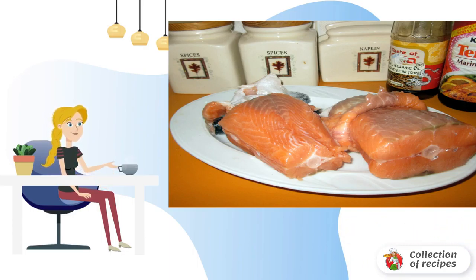Grilled fish in the microwave at home can be cooked with absolutely any spices that you like. Leave it a little soaked in flavors and aromas. Grease the microwave grill with vegetable oil, and if desired, you can also lubricate the fish with a small amount of oil.